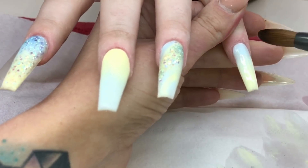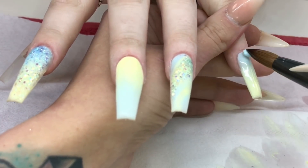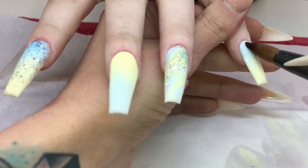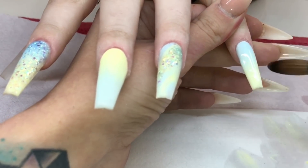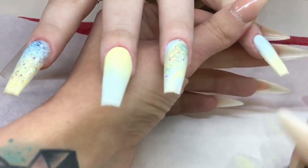I do some 3D work and Swarovski work on these nails at the end but I didn't get to record it. I have already done a separate video on 3D flowers and crystals in one, so what I shall do is leave the link in the description box to that video showing that, if you wish to watch.